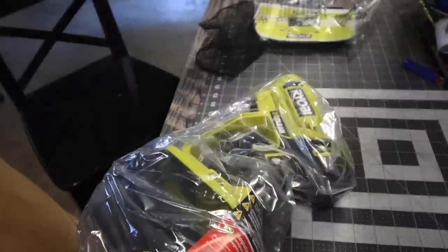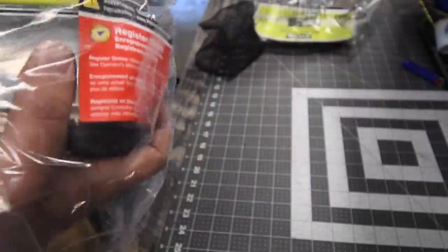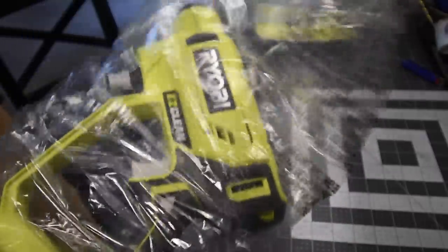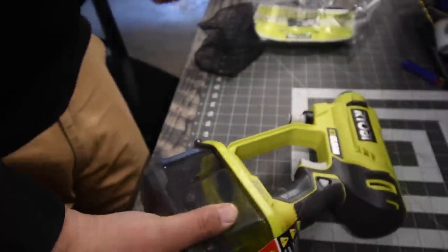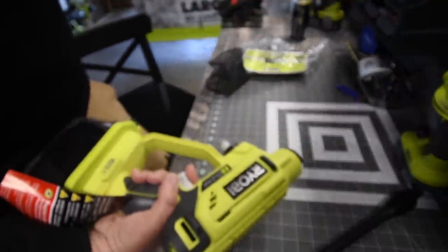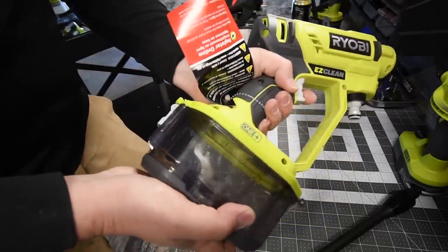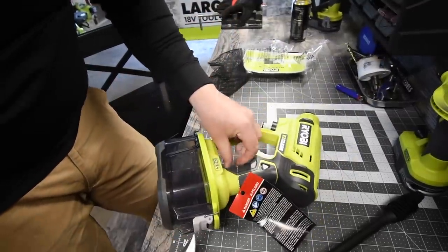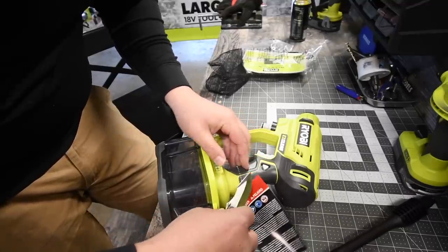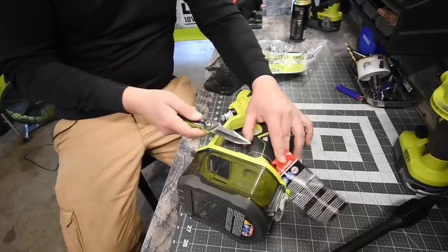That's actually bigger than I thought it would be — that's awesome. Look at that. That's beefy, which is good. This unit you do not want small, because it will be very weak if it was smaller.